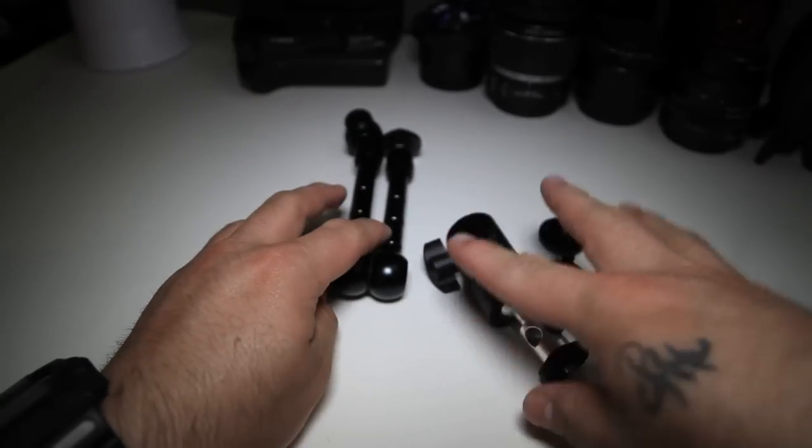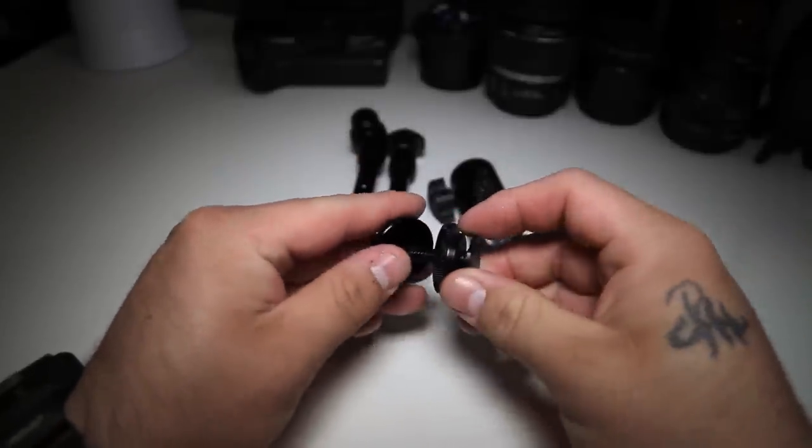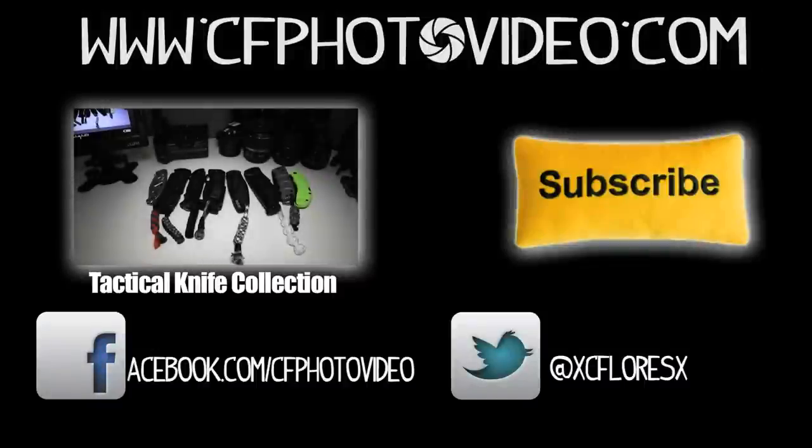Anyway guys, that's it for now. If you have any different ways to use this or any new ideas, let me know — leave them in the comments. If you have any questions, you know what to do. Well guys, like always, thank you for watching. If you have any questions, comments, or concerns, leave them down below. Don't forget to subscribe, and you can add me on Facebook or follow me on Twitter. Until next video, peace!